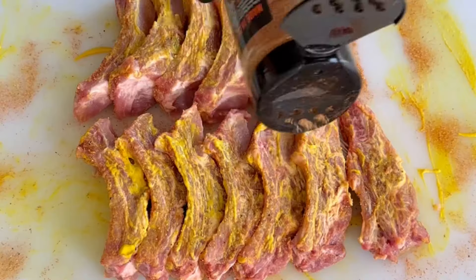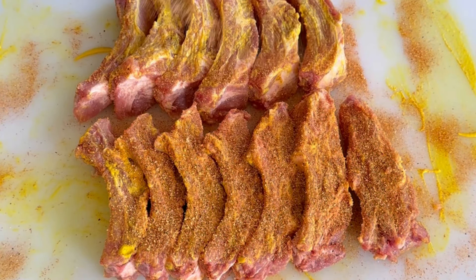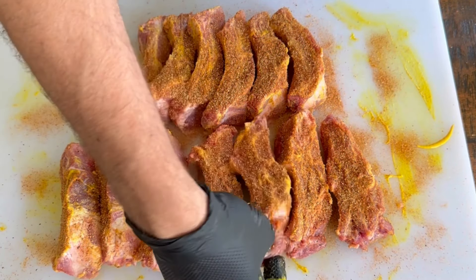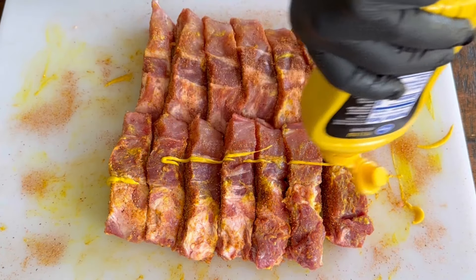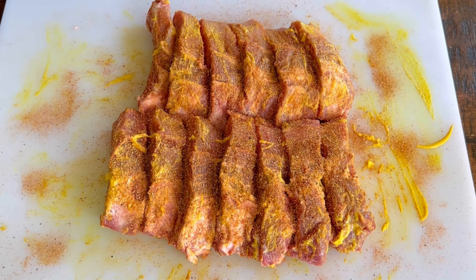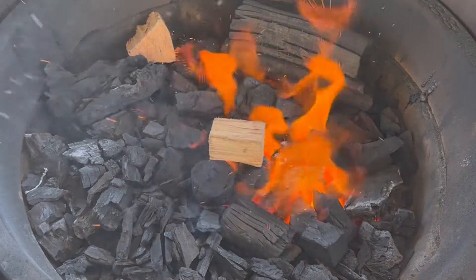I put the mustard on and rub it in a little bit more, then hit it with the seasoning. As far as seasoning goes, I like to go moderate to heavy — I'm going moderate here but feel free to go heavy. Keep rotating these a quarter turn to make sure each side is covered with both mustard and seasoning. The mustard is the binder, which helps the seasoning stick.